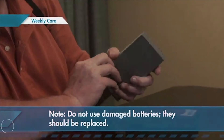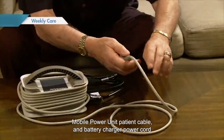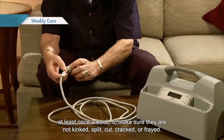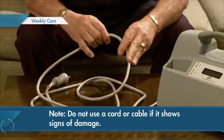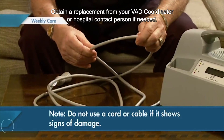Inspect the mobile power unit power cord, mobile power unit patient cable, and battery charger power cord at least once a week to make sure they are not kinked, split, cut, cracked, or frayed. Do not use a cord or cable if it shows signs of damage. Obtain a replacement from your VAD coordinator or hospital contact person if needed.